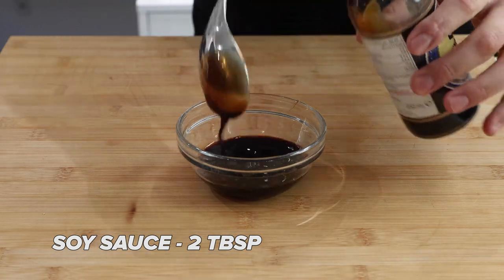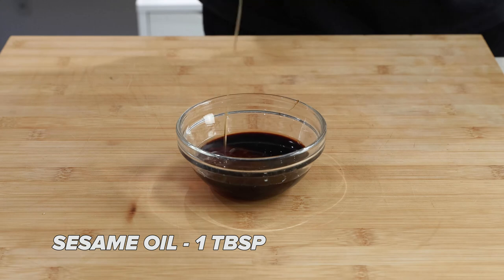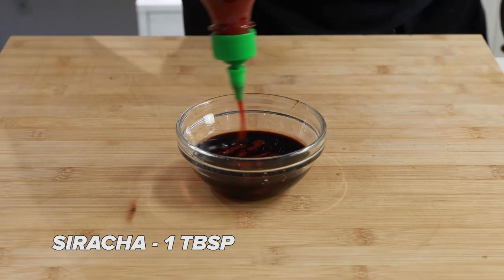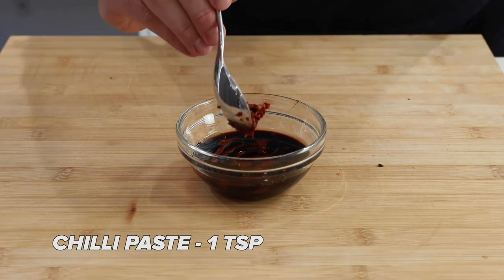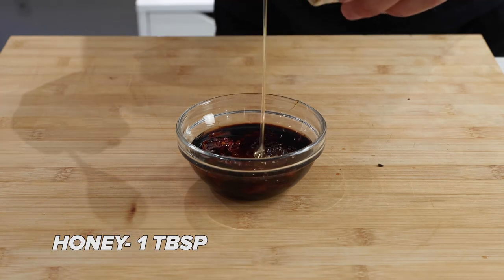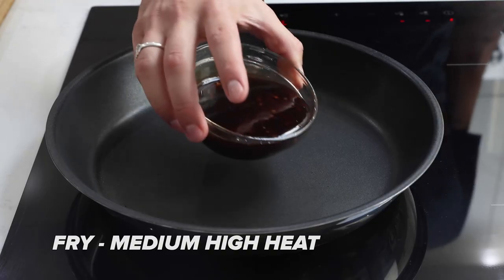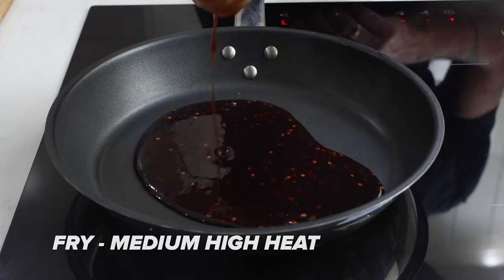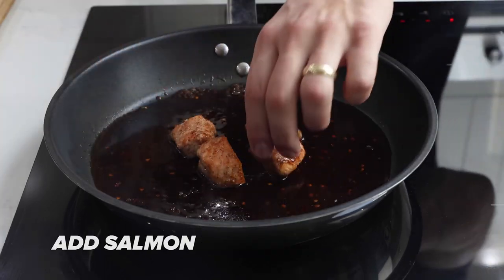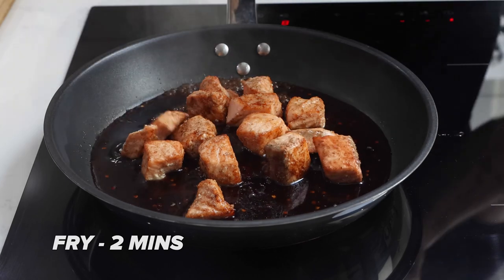For the sauce, add two tablespoons of oyster sauce, two tablespoons of soy sauce, one teaspoon of white rice vinegar, one tablespoon of sriracha, one tablespoon of sesame oil, one tablespoon of sweet chili sauce, one tablespoon of honey, and one teaspoon of minced chili. I also added some pomegranate molasses, but you can experiment with adding garlic, ginger, or anything you like really. Mix that all together then throw it into a pan on a medium to high heat.